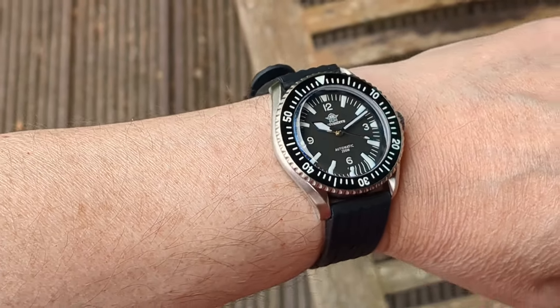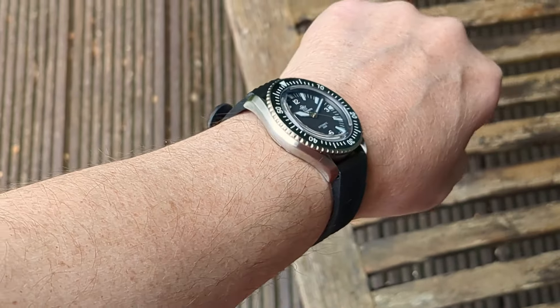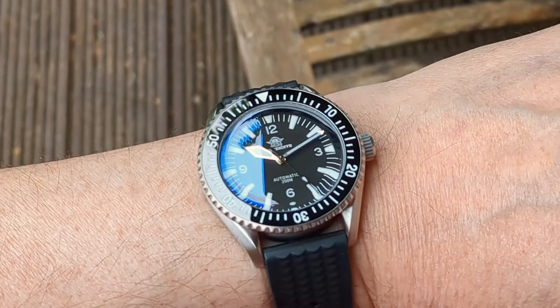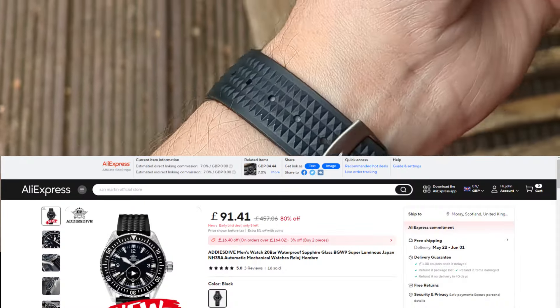It's a wee bit convoluted, but no matter what camp you fall in, this watch will sink or swim on its quality. And there is a bit of quality here at just $109 US dollars, so let's start with the specs.